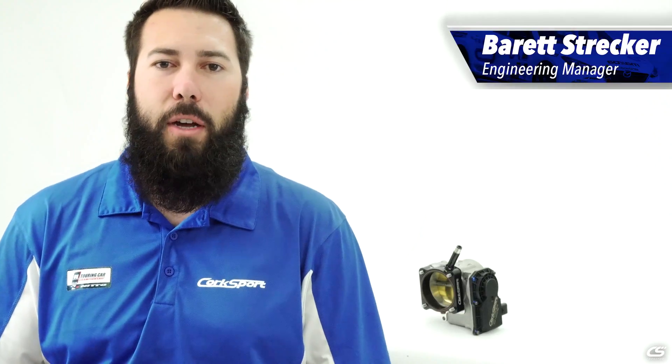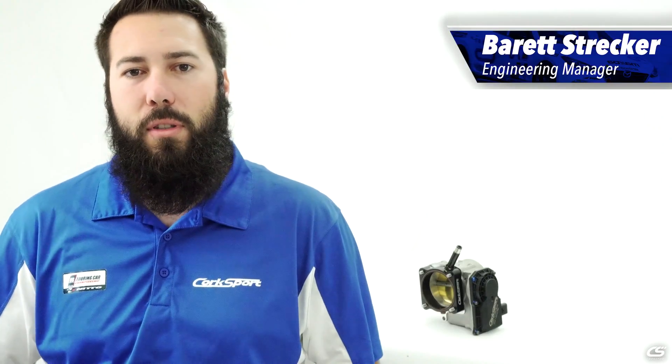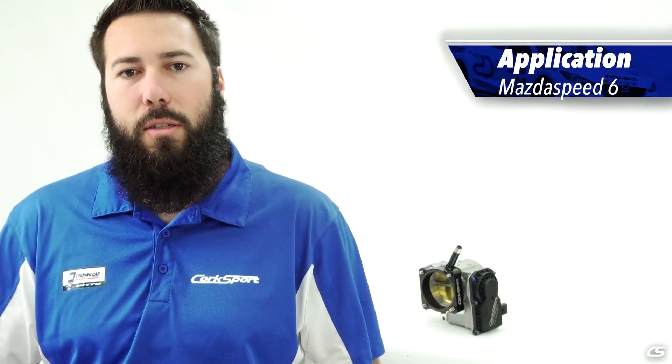Hey, this is Barrett, Engineering Manager at Corksport Mazda Performance. Today I'm happy to introduce the 72 millimeter throttle body spacer for the Mazda Speed 6, Mazda Speed 3, and Turbocharged CX-7.